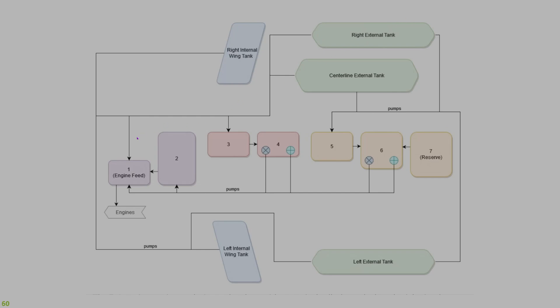Cell number one is the feed cell for both engines. Remaining normal fuel cells two through six have a variety of means to provide fuel to the engine feed tank. Cell number seven is a reserve tank and won't begin transferring until the total fuel in cells one and two falls below 1,800 pounds. Fuel transfer from the external tanks is provided by engine bleed air.